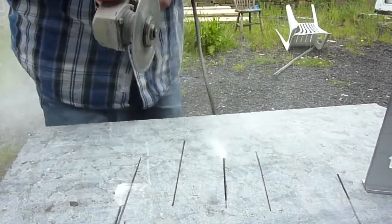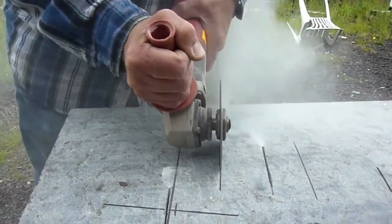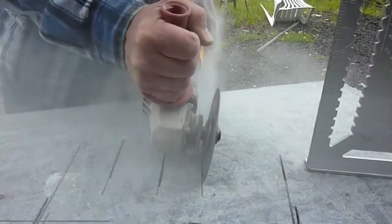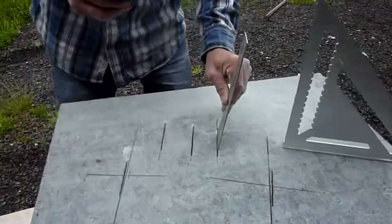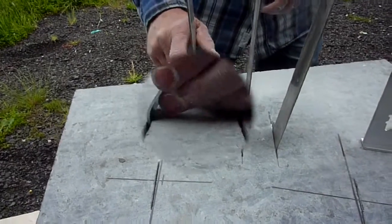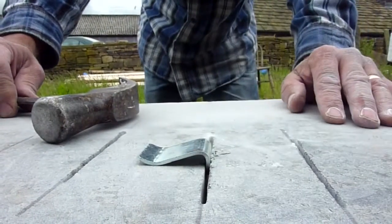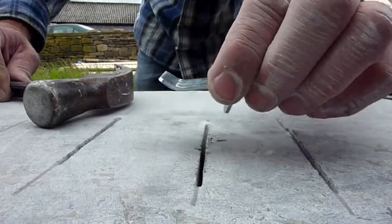If you do use a handheld grinder, ensuring the slots are 90 degrees to the work surface is not such a big problem either. Here we can see Glenn cutting three slots using a handheld grinder. The first slot in the middle is cut correctly with the diamond blade perpendicular to the work surface. The next slot is about 95 degrees and the last slot roughly 85 degrees. Glenn has done this to demonstrate how to change the angle of the G-Clip to suit the slot you have cut. Please remember to do this in a scrap piece of granite, not the piece someone has spent hours cutting and polishing.